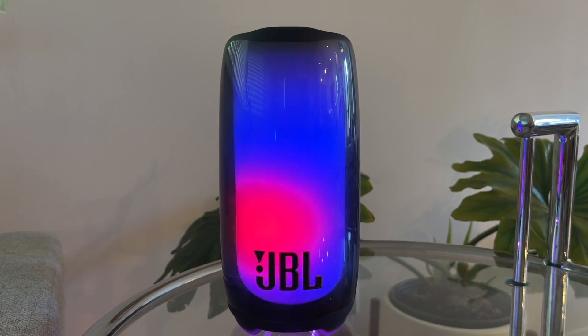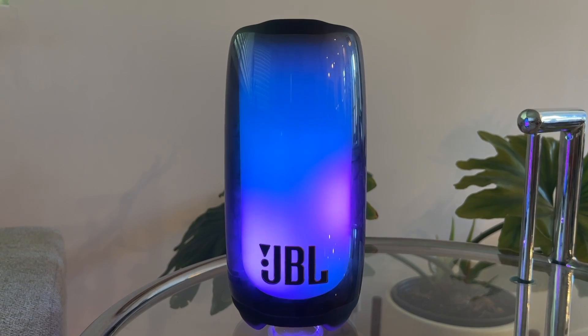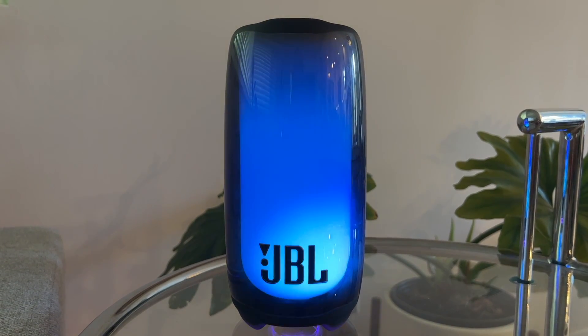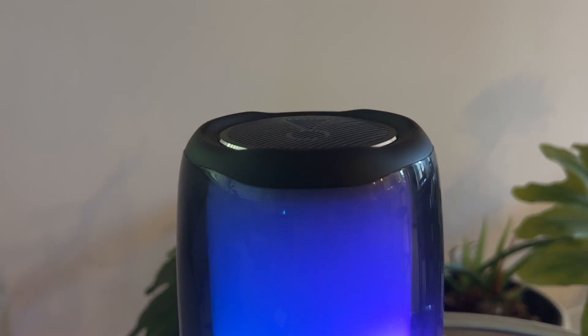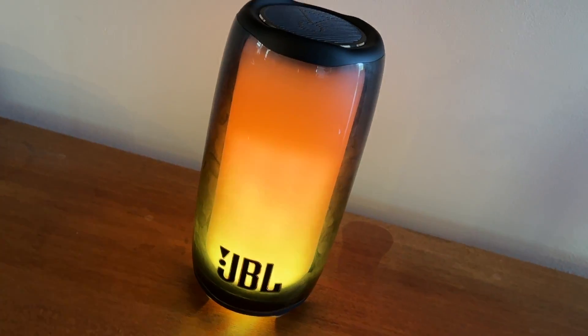The low latency feature also allows it to serve as a great mono speaker alternative for movies and games using things like portable projectors or even your smartphone. JBL also improved the sound quality of the Pulse 5, giving it more accurate sound reproduction, a wider range — and I think overall it's a nominally better sounding speaker than the 4.